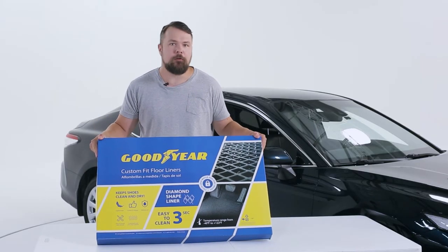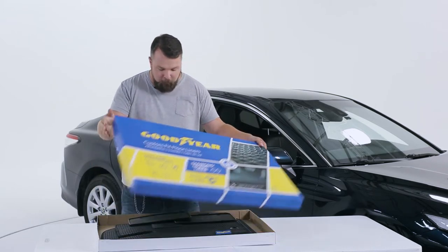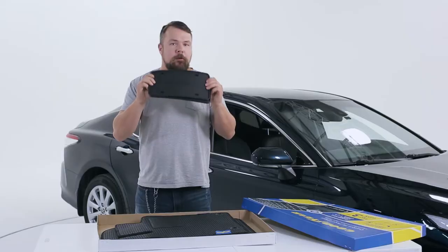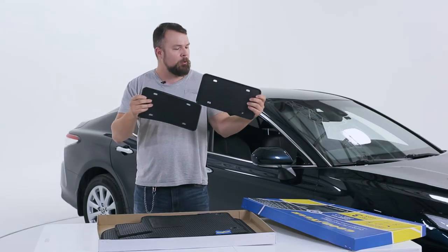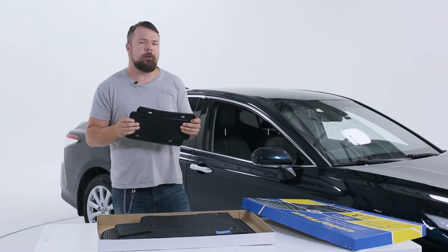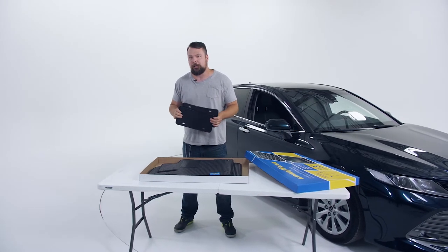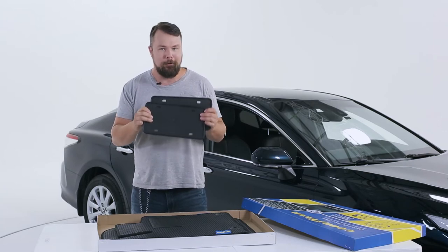So friends, if you buy this set of Goodyear floor liners, guess what? You get this free set of Goodyear flexible license plate holders. They're going to protect your bumper from all the dust, rattling, scratches, and rusting associated with license plates. Definitely an awesome bonus.